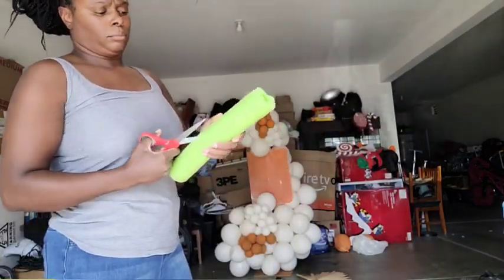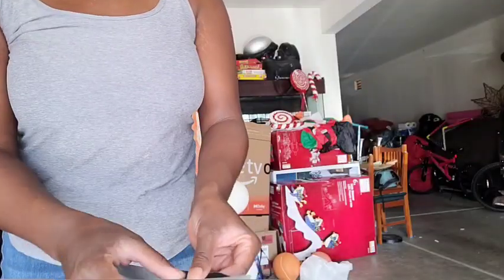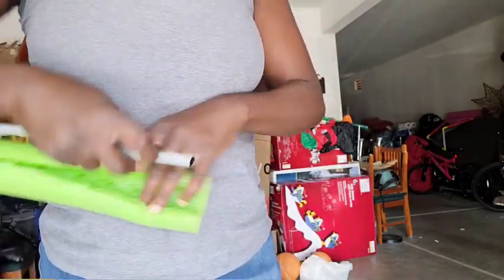Now I'm making a faux floral arrangement. I took a little floaty that you can get from the 99-cent store, cut it in half, and I'm taking some duct tape to put inside of the floaty to use it to attach to the side of my acrylic sign.